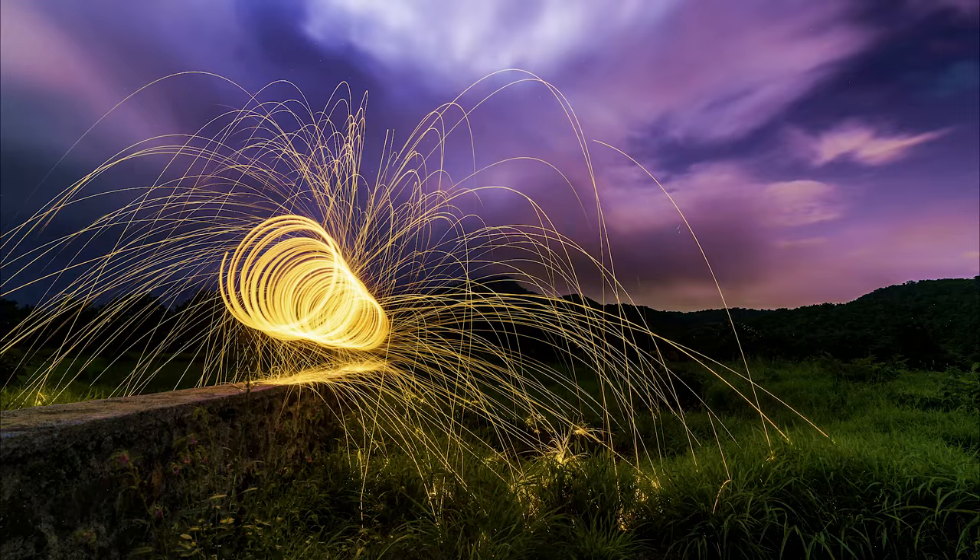Hi guys, I'm Saurav and in this video I will be showing you how to do steel wool photography. You might have seen shots like this on the internet and wondered how you do this. Don't worry, we will be covering everything — the photography techniques you need and all the requirements.